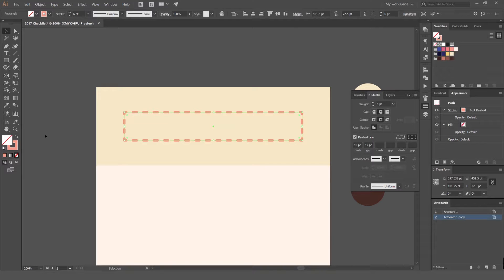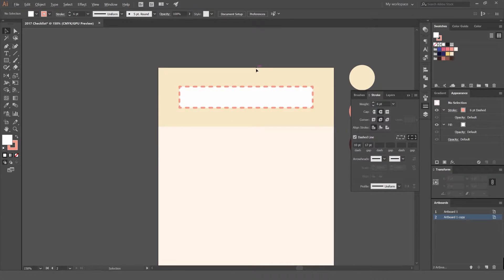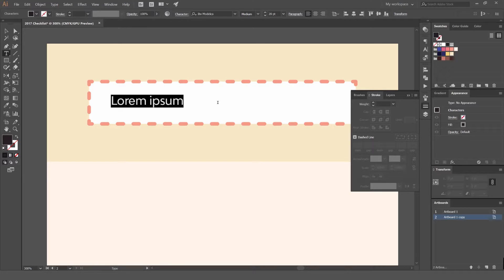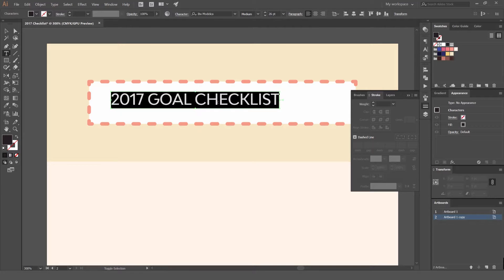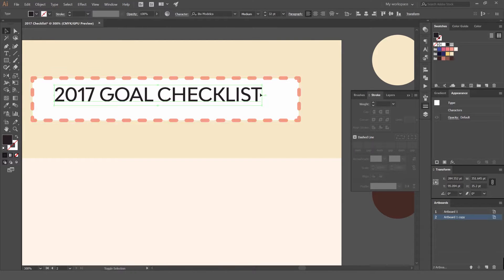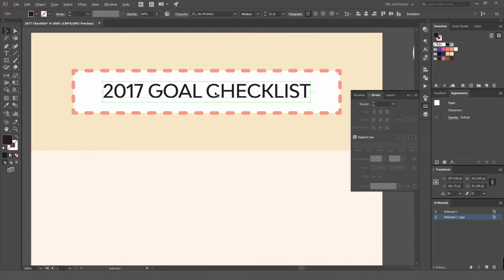Set the fill to white. Now we're starting to get some nice shape going on there. Press T for the type tool, click, and start typing '2017 Goal Checklist.' Hold Ctrl+Shift and the greater-than or less-than keys to scale the font size up fast. Then select the type and the box together, left-click to release, then left-click on the middle object to align the type to the box.